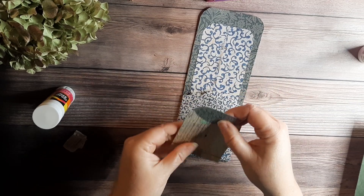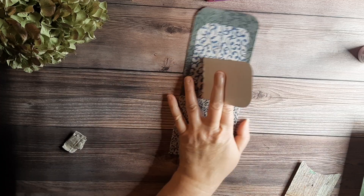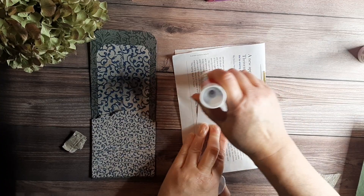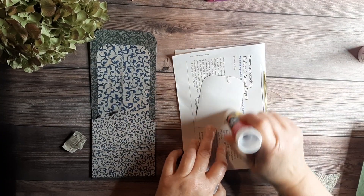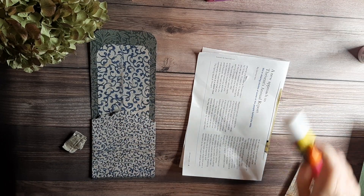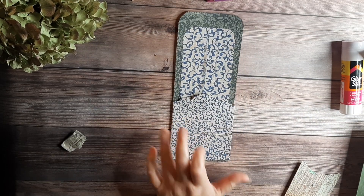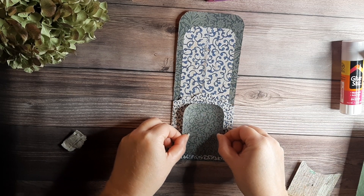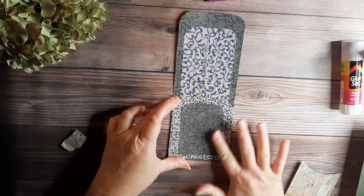It's entirely up to you, whichever way you prefer. I'll put the glue stick on that and try to center it as best I can. That looks pretty good.